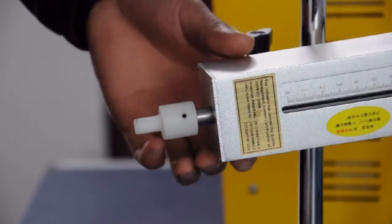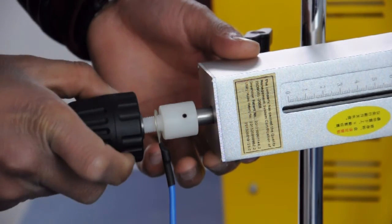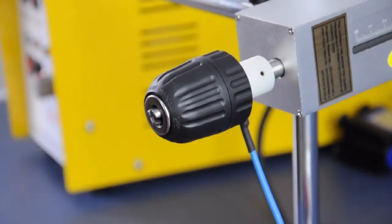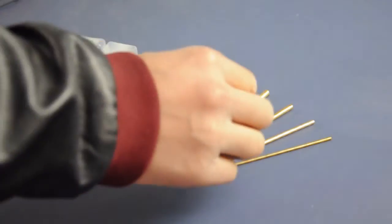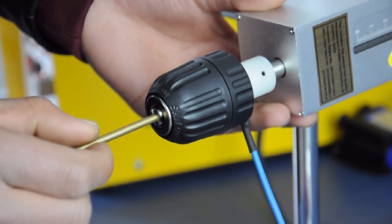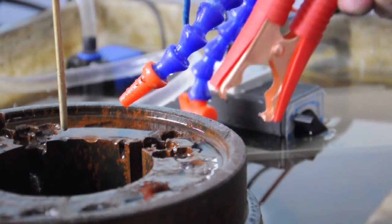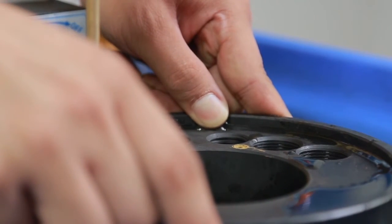Connect the other end of the blue cable to the lower end of the spindle. Screw on the electrode chuck and fasten it. Loosen the electrode chuck to install the electrode with the proper size. Clamp the red alligator clip on your work part and fix the work part to the magnetic base.